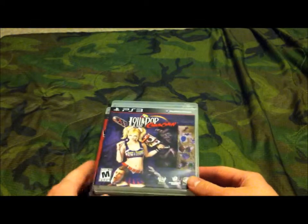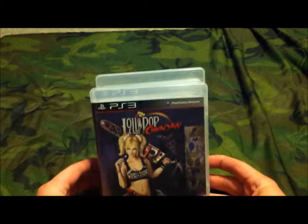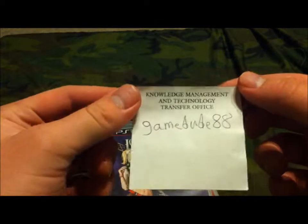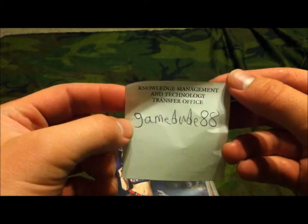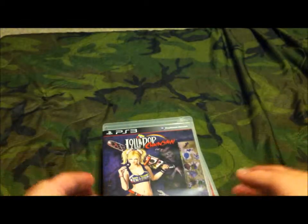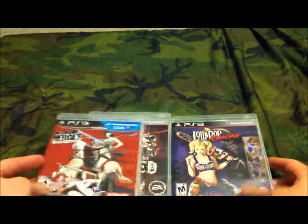Well, I hope you all enjoyed the unboxing video today. If you have any questions or comments, or if you want to be friends on PSN, here's my PSN: Game Dude 88 — and that's an 8 at the end. I hope you all enjoyed this unboxing video.